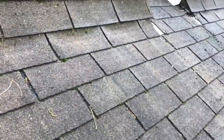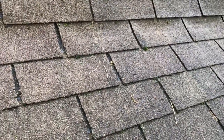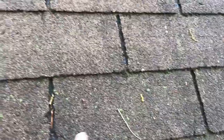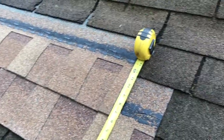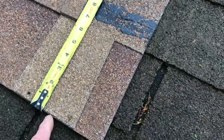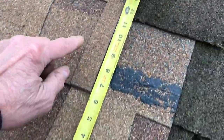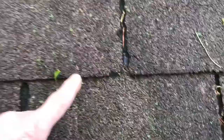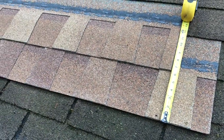The old shingles are traditional three-tab, measuring three feet long by one foot wide, set five inches to the exposure. The new shingles measure three feet six inches long and fourteen inches wide, set six inches to the weather. So running two courses gives you twelve inches of coverage compared to ten inches with the old shingles — fewer shingles to put on, but they are bigger shingles.